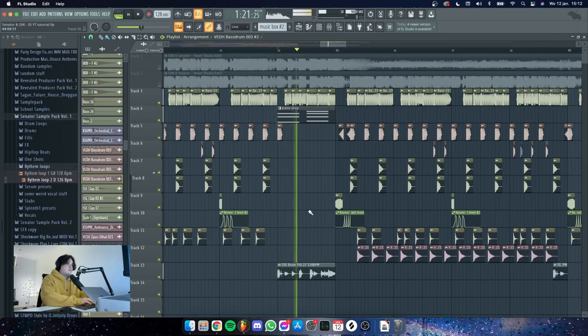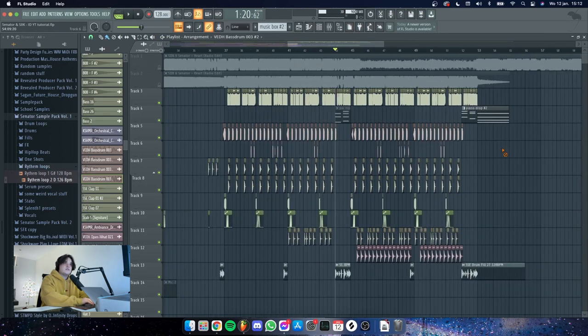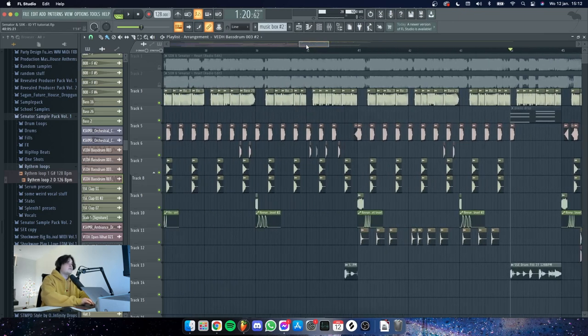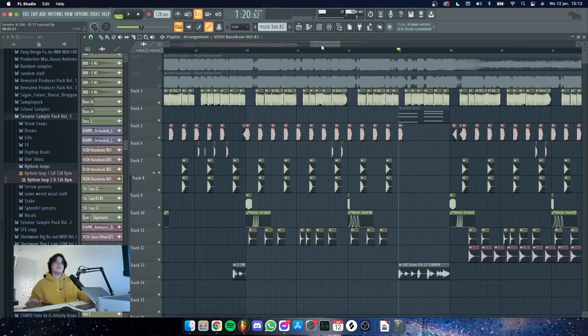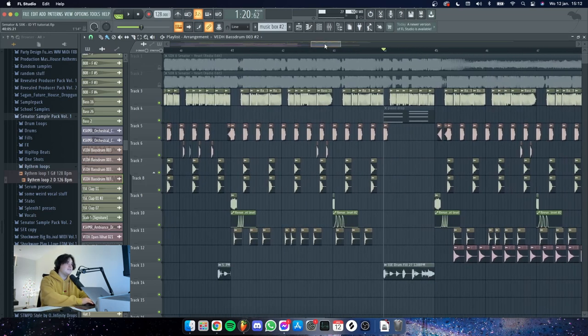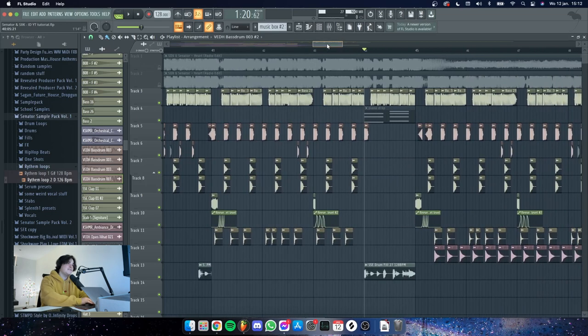Then I added this piano as well, but I think we took that out in the end, so I'm gonna mute it for now. Right here the melody of the drop was already there mostly, though the sounds weren't there yet. I left sound design up to SICK because he's really good at it. This is the second part of the drop — it's pretty much the same, just some extra effects and drums.